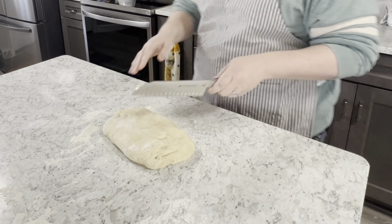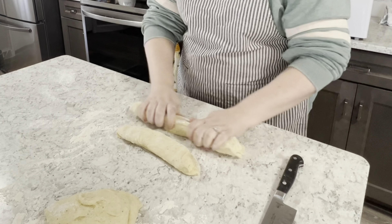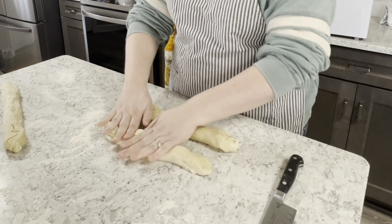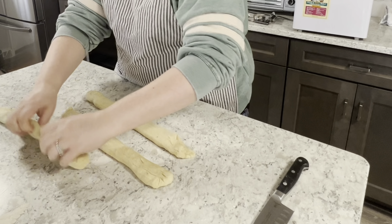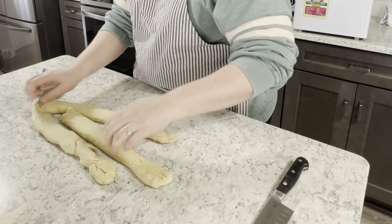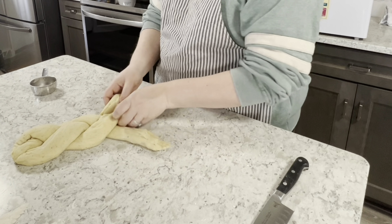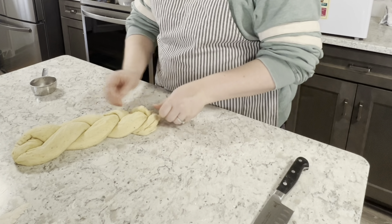The next step is to portion the dough out into three equal sections. Now taking each section and rolling it out into a long rope. Don't worry if your ropes don't come out perfectly uniform — I promise your bread will still taste absolutely wonderful. Place your strands next to each other and prepare to start braiding them. Pinch the ends together and fold them under to seal them into the bread. If your dough feels a little dry and is not sticking to itself well enough, you can always take little dabs of water to help pinch them together.